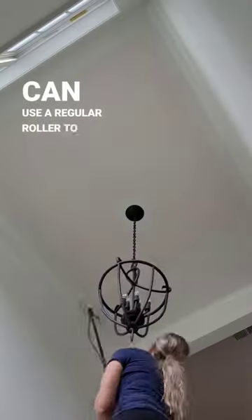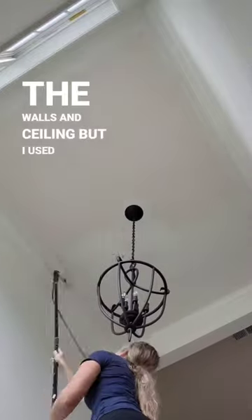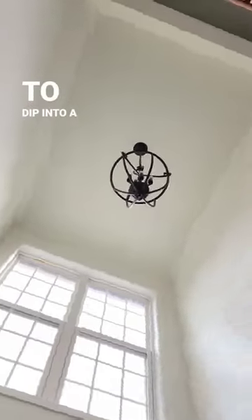You can use a regular roller to roll the walls and ceiling, but I used my electric roller to avoid having to dip into a pan.